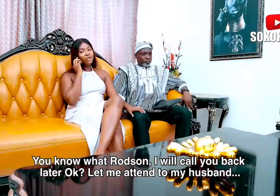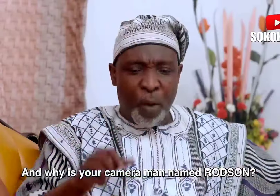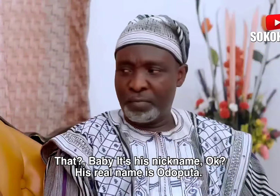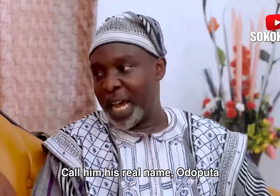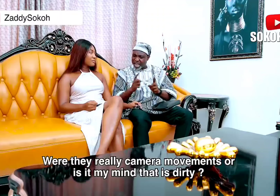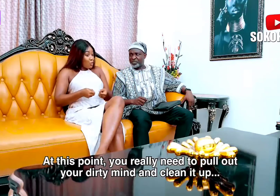Baby, are you okay? I don't even know. You know what, Rodsen, I'll call you back later, okay? Let me attend to my husband. And why is your cameraman named Rodsen? Baby, it's his nickname — his real name is Odoputa, but I love to call him Rodsen. You have to stop calling him Rodsen. Call him his real name, Odoputa. And all these things you were talking about — pull out and all this — are they really camera movements or is it my mind that is dirty? Baby, it is your mind that is dirty. At this point, you really need to pull out your dirty mind and clean it up.